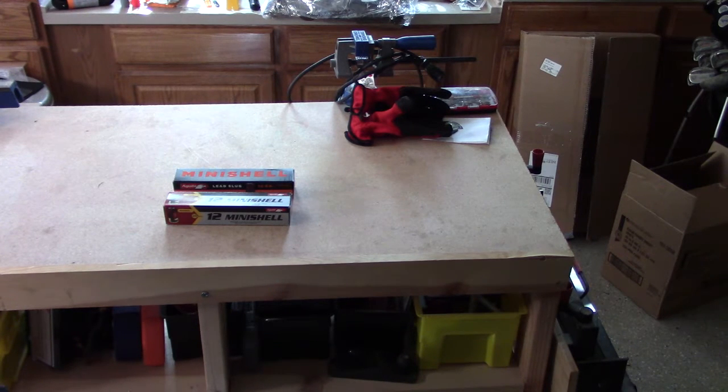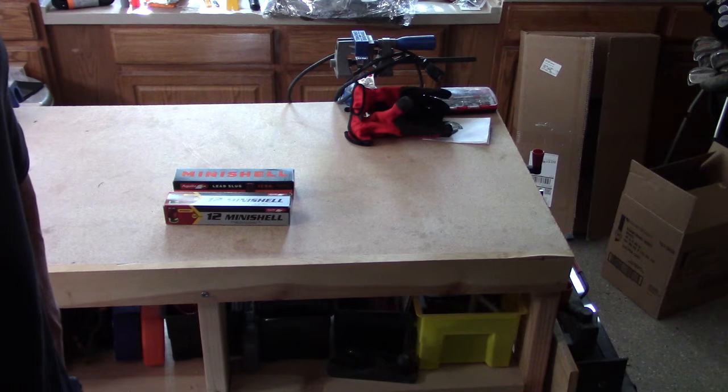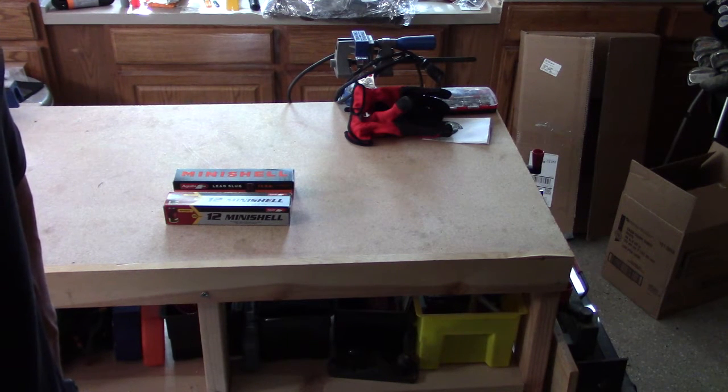Hey, Steve here from Vegas Westside Shooters. We're going to do a quick video today on the Aguila 12-gauge mini shells. These are basically one and three-quarter inch shotgun shells in 12-gauge, and we're interested to see if this is going to work in our DP-12 double barrel pump action shotgun, whether these can feed or not. The manual on the DP-12 does not prohibit using shorter shells, but it does caution that they may or may not work.